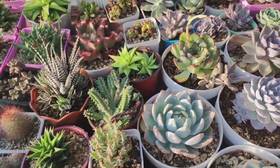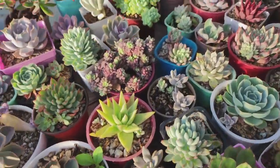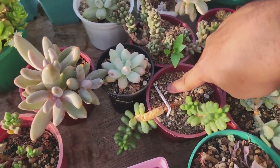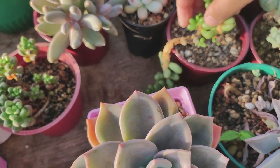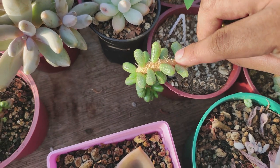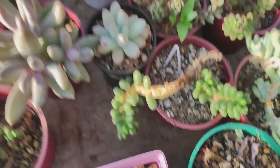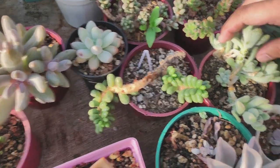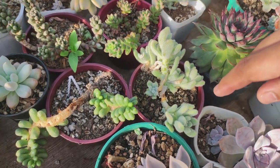A lot of the echeverias on this side are plants I'm struggling with but they're still doing well. What I intend to do today is repot some of my succulents, especially these ones in the problematic potting mix — the plants are just not rooting in there. Look at this — there are really no roots and the stem on this one has some air roots but it's not established. We'll probably cut it, let it dry, and re-root it into a new potting mix.